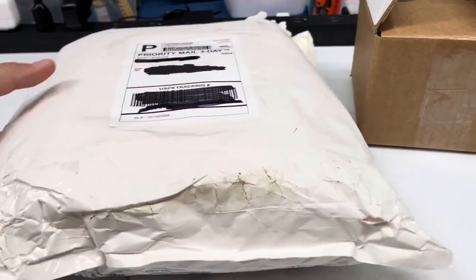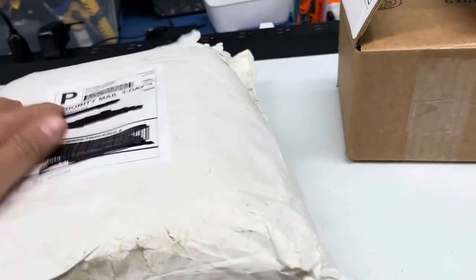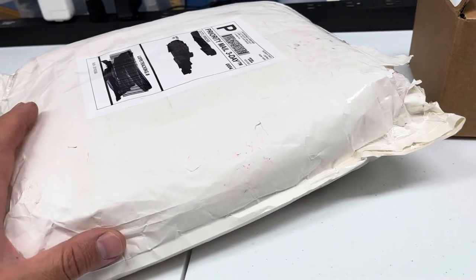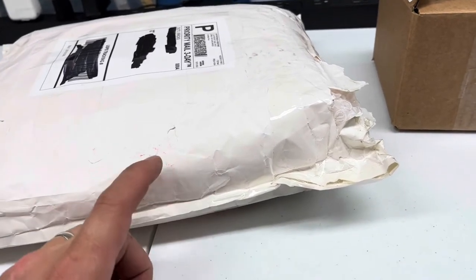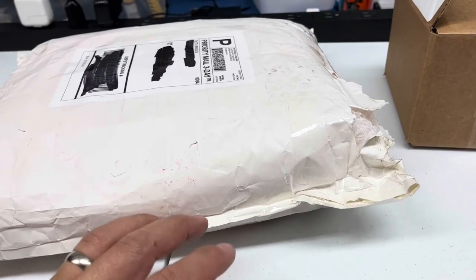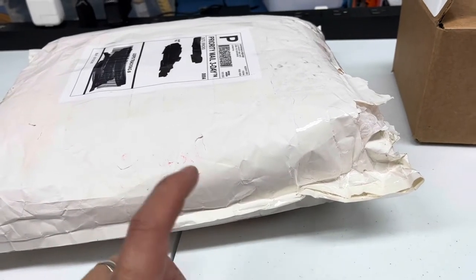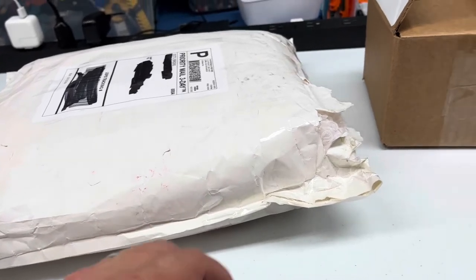I got a package from Doug over at Doe2 Bricks. He was kind enough to let me be his first order on BrickLink. I placed that order a few days ago and he sent this package. I saw on his vlog over on his channel, Doe2 Bricks, that he showed a little clip of what I ordered, and also that he sent something extra with this.